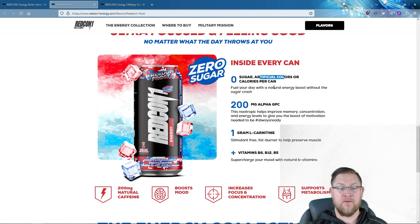The first key ingredient I want to dive into is L-carnitine. There's one gram of L-carnitine, which is a stimulant-free fat burner that helps preserve muscle glycogen. Glycogen is a form of glucose — the main source of energy your body stores primarily in your liver and muscles — making it an essential fuel for both aerobic and anaerobic exercise.